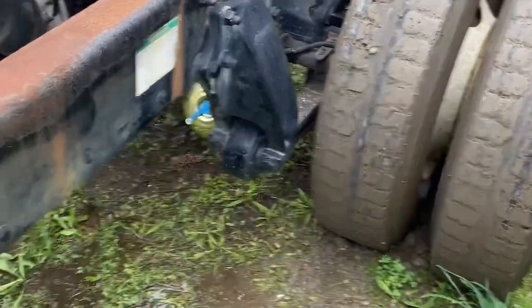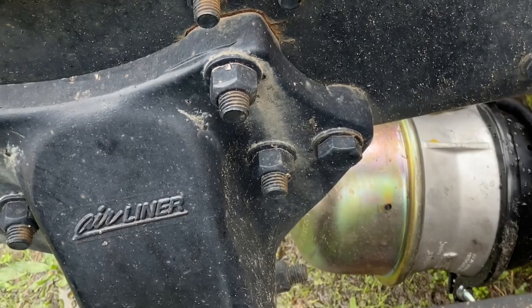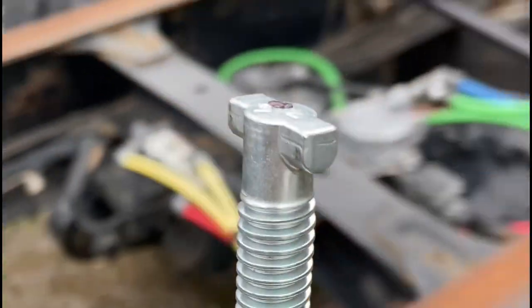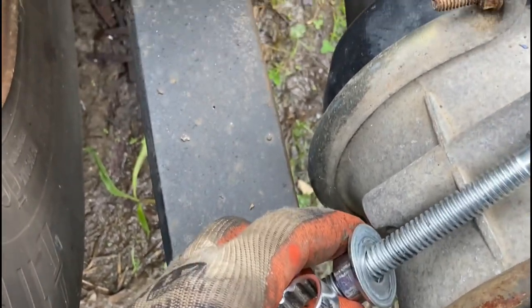Hey, what's up guys. Today's video - as you can see, I put in a new 30-30 brake chamber. But this wheel is spinning and that wheel over there is not spinning. So what I'm gonna do - I already took this thing right here out of the side of the brake chamber. I'm not sure where you can find it, but it's right there. That's how I usually keep it, just in case I need it, like right now.